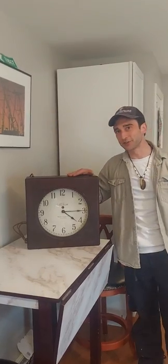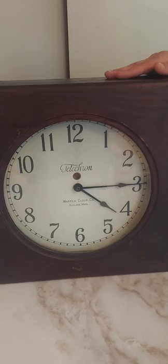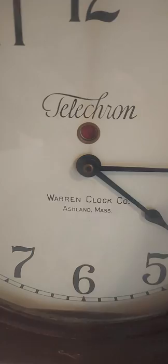Check this out - we've been talking about clocks a lot lately. Henry Warren - right here is one of Henry Warren's first clocks that he made right out of the mill building. This is an original Warren Clock Company clock, and what makes it special is that it shares both names: the Telecron, which represents the future, and the Warren Clock Company.